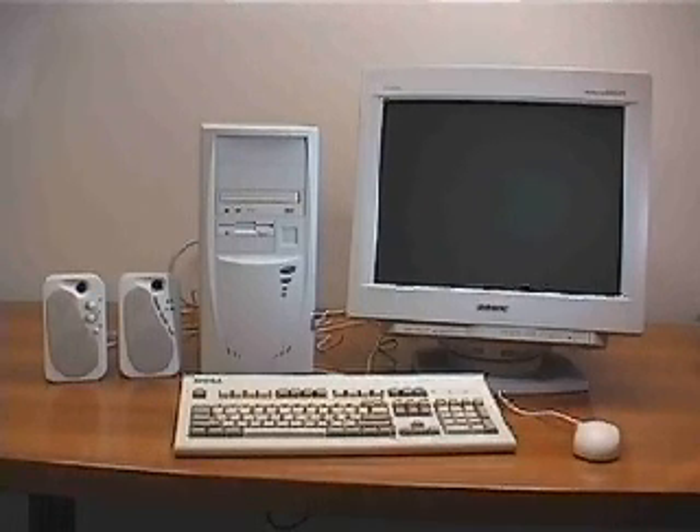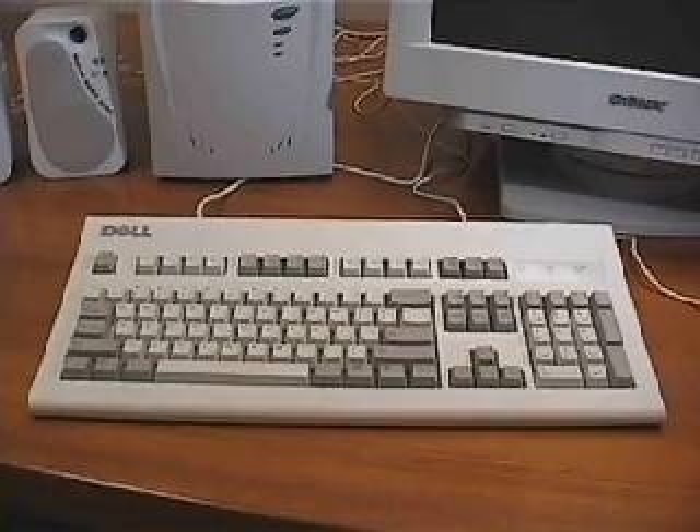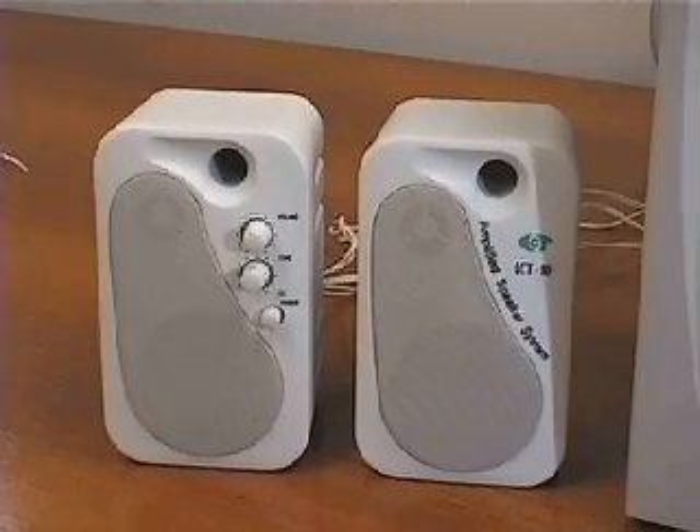Welcome to How to Build Your Own PC. This course has been designed to give you all the information and instruction you need to successfully build your own PC. By building it yourself, you will not only have a great new understanding of how computers work, but you will also easily save hundreds of dollars on the cost of your new computer.